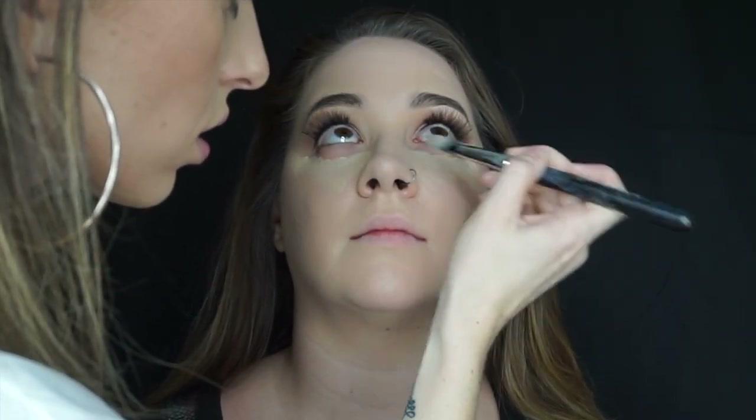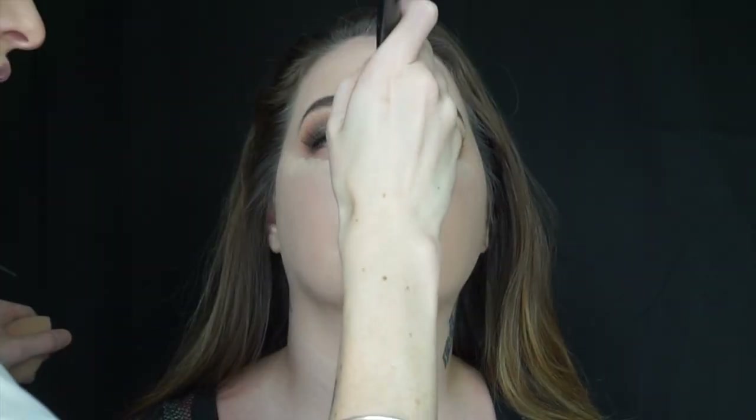Then mixing that MAC Pro Longwear concealer with the Maybelline concealer, I'm just going to apply this underneath her eyes, a little down the bridge of her nose, on the center of her forehead, and the chin. Then I'm just going to push the product into the skin with my beauty blender.